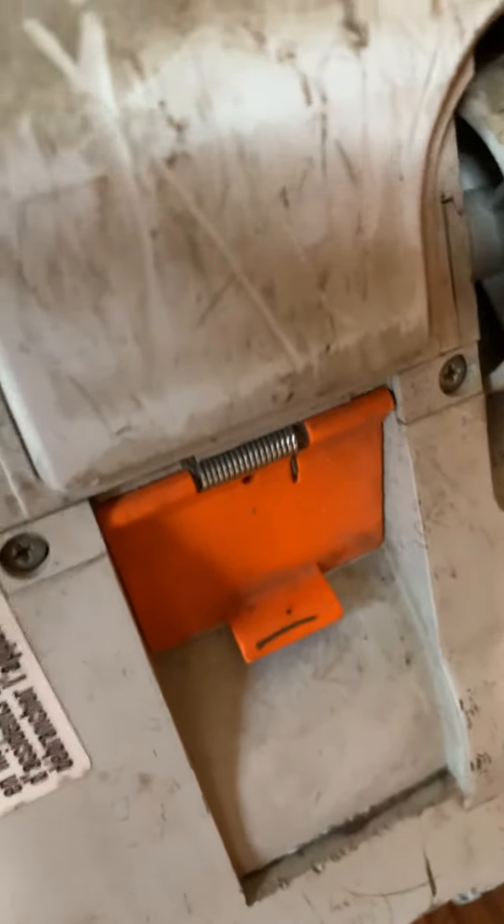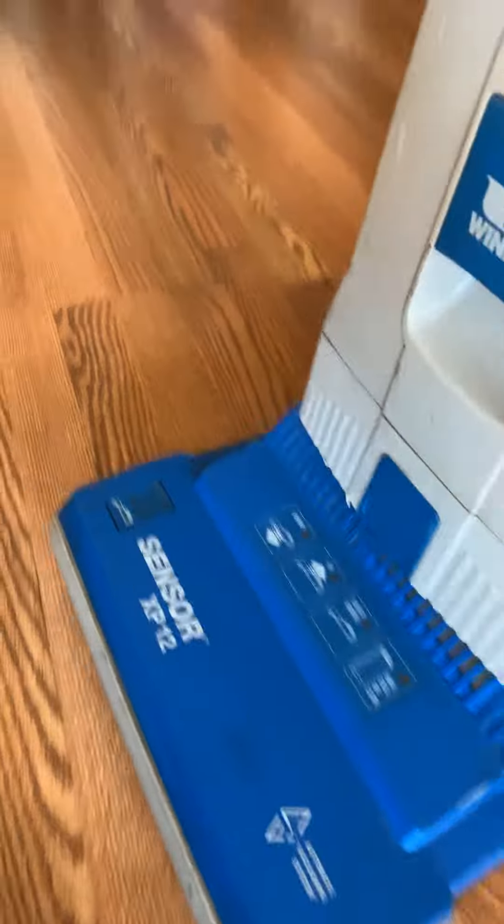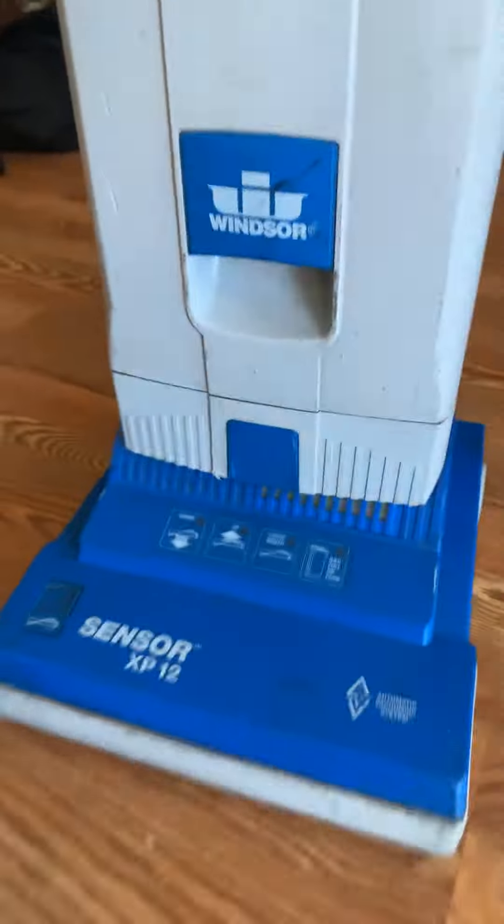It's got a little door there — you can open that up and take a clog out if need be. I always wanted one of these Windsors, and now I finally got one, so I'm really happy with it. That's all for now, I'll talk to y'all later.